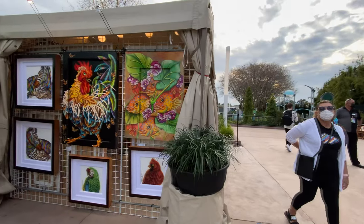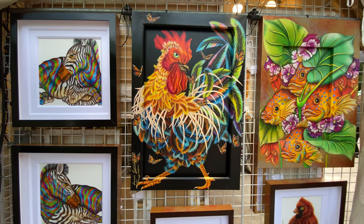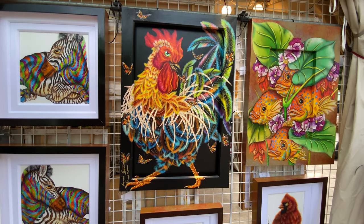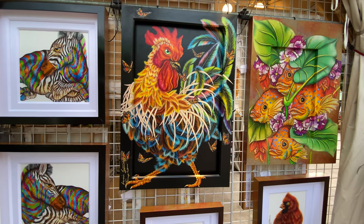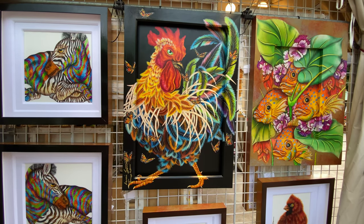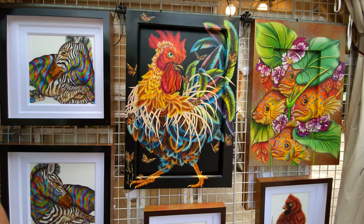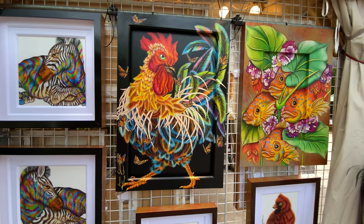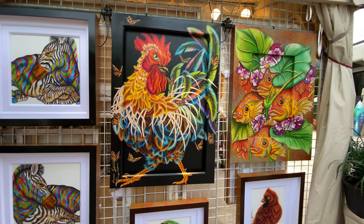Oh my gosh, look — yeah, that's really neat how they painted it on the outside of the frame too. Yeah, all these pieces are really neat. How much is the rooster? I don't see a tag anywhere. I'm sure that was five grand probably. Really pretty good use of colors — I like the black for the background to make all the other colors pop.